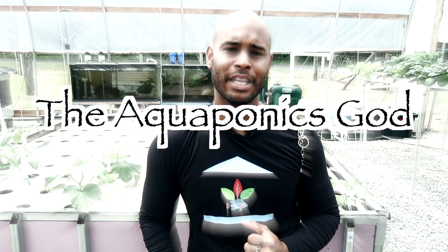This is Brooklyn St. Michael with the School of Aquaponics, and this is Ask the Aquaponics God — preventing you from becoming a biscuit-headed grower.